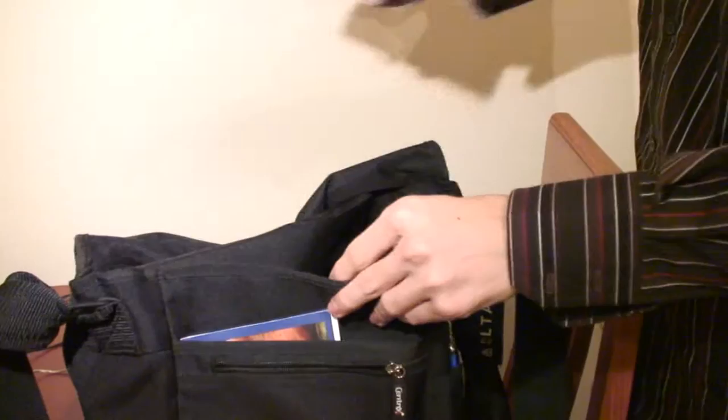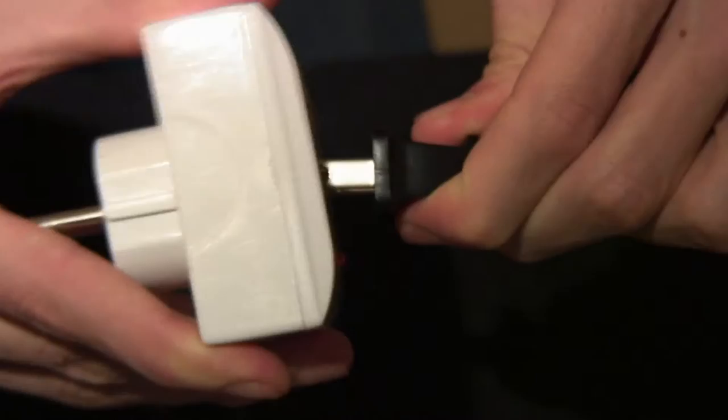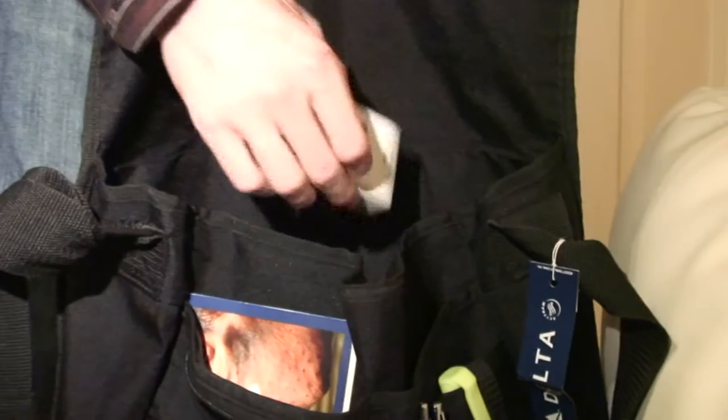Make sure you remove any disks from the disk drives and make sure that you get power and telephone jack adapters if you will need them for international travel. Find out the power requirements and plug shapes for your destination before you leave.